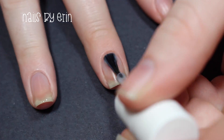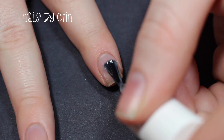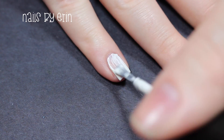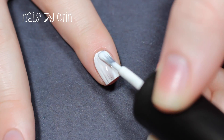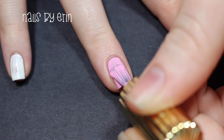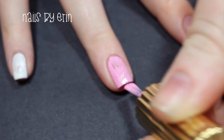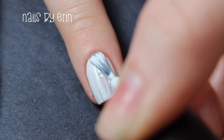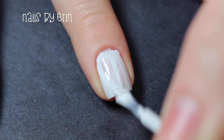I'm starting off with a base coat and then I'm painting my index and pinky nails white. Then I'm using Floss Floss Perf and painting my ring finger with that. I'm also painting my middle nail white and applying top coat over it to make sure that it is completely dry.